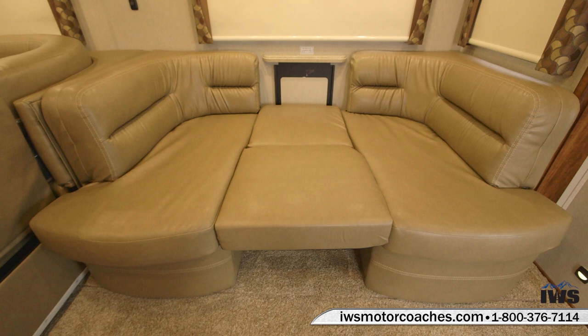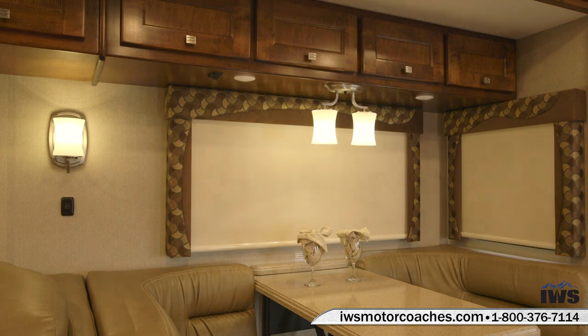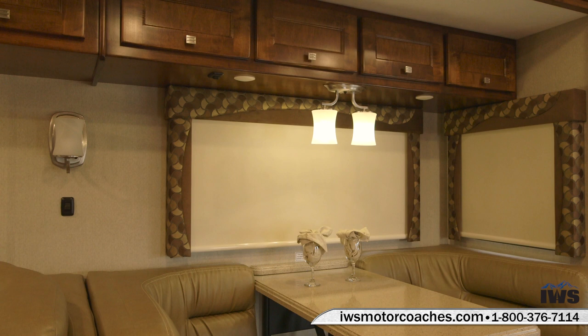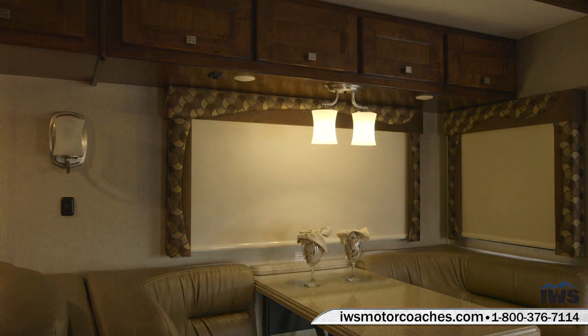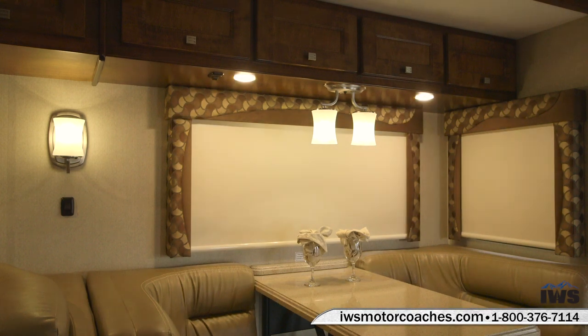As with all Renegade motorhomes they do a great job of offering different lighting elements so you can set different moods inside the coach. Little things like this are very important when you're out on the road — being able to have reading lights when you want them, or when you're entertaining to have lots of lights, or to turn them down when you're watching a movie.